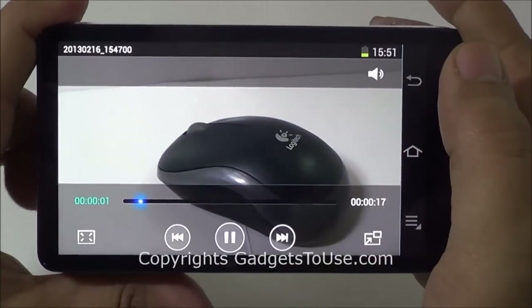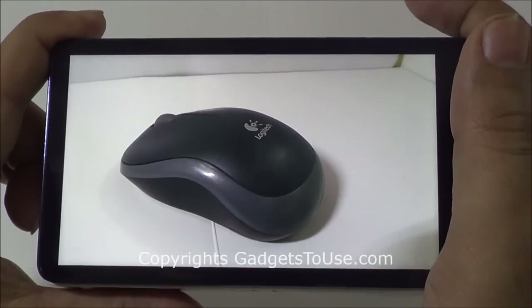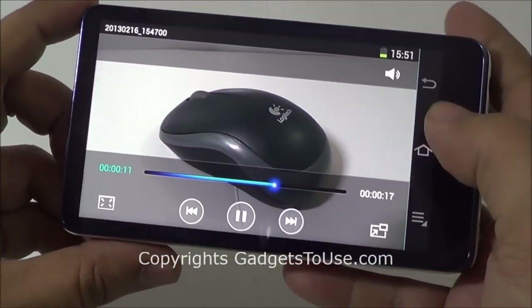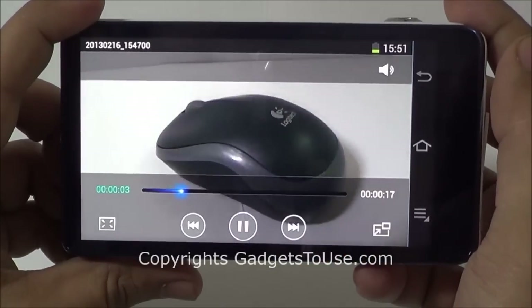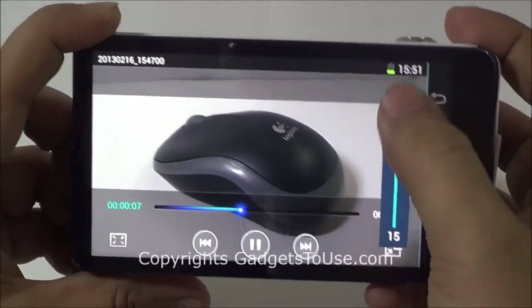This is how the video will look like when you try to capture a video in macro mode. As far as the audio is concerned, you can control the audio volume from here. This is how the video mode looks like, and it will automatically start recording once you tap on the video icon. The overall loudness of the audio from the camera is quite high.